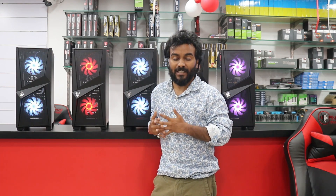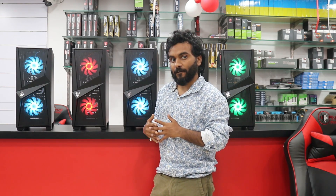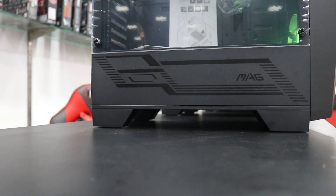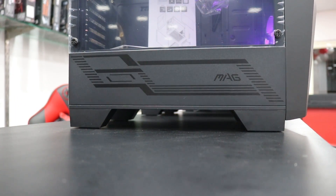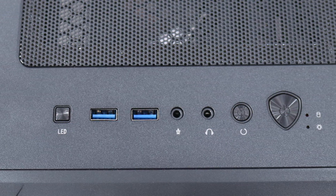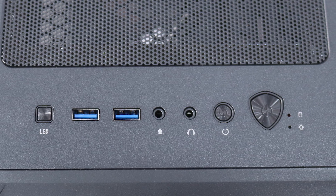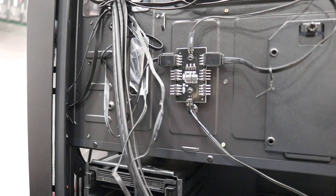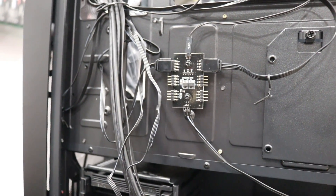It is a new design where the PSU shroud is more visible and has a MAG design which looks great. The top panel has a USB 3.0 port, which is impressive for a budget segment cabinet. You also get an RGB controller switch which can control the LED lighting without needing a motherboard RGB header.